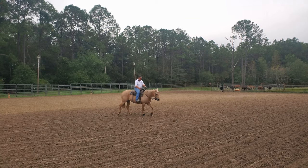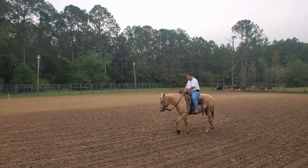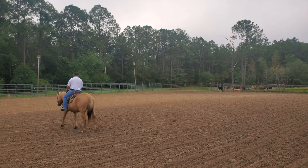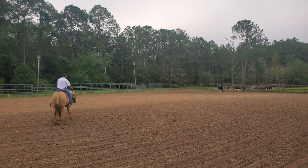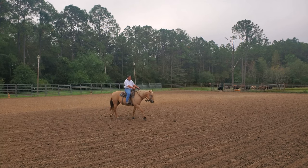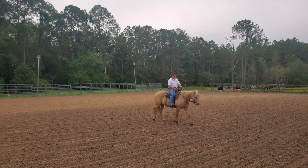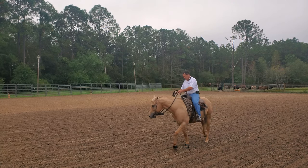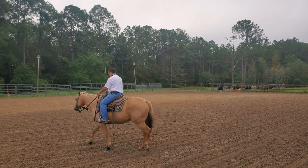My end product is going to be the nose pointing to the inside and the shoulder stepping around. There we go — nice right there. We walked a few circles. Let's see if I can ask her to step across and basically cut my circle in half. There we go. That was pretty much neck rein. I had to make her point her nose a little bit — she's wanting to look to the outside.